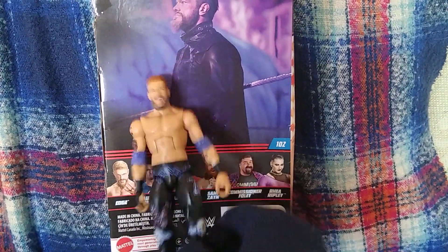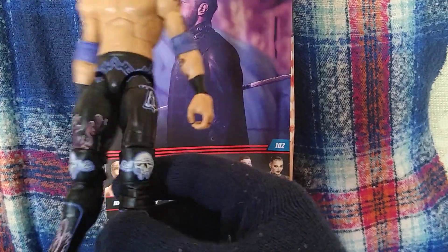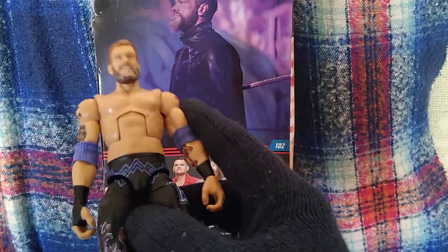Rather than that, the Edge figure itself — I do love the gear, the tattoos, the head, I all like that. The problem is it just feels too slim. The body type and arm type does not feel like Edge.